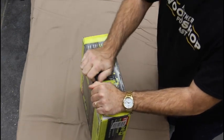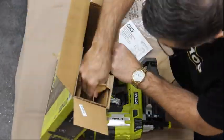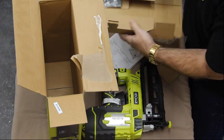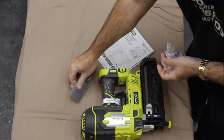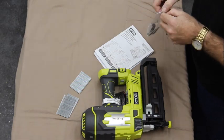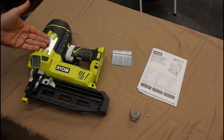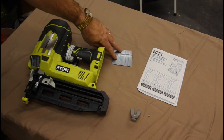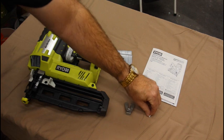Let's open this box up. This is a tool only. So in the box, obviously, you have the nailer, some sample nails, the instructions, and a tool belt clip with the mounting screw.